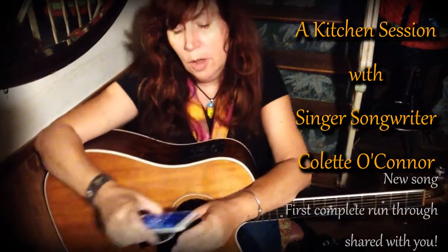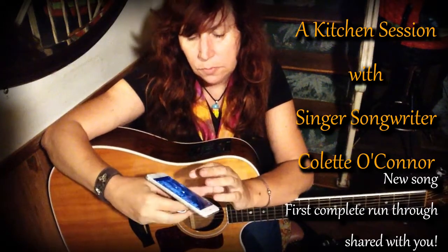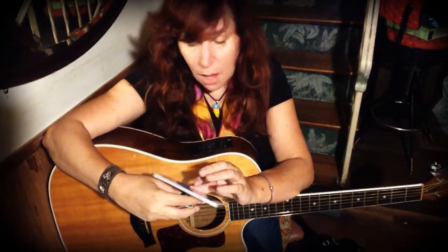Hey there, I'm singer-songwriter Colette O'Connor, and I want to share a video with you. It's from John Denver, and he's going to tell a story that has to preface what I'm about to sing, because I've got a brand new song — hot off the presses.